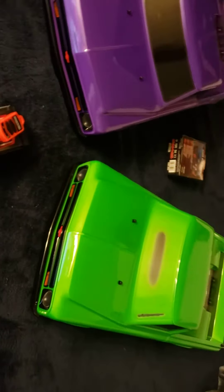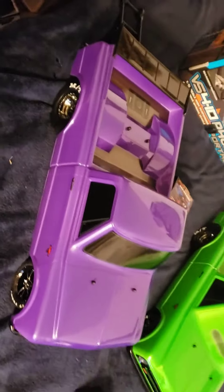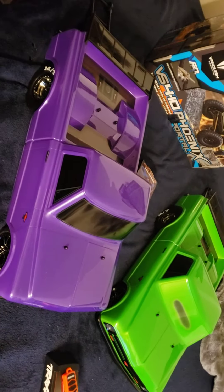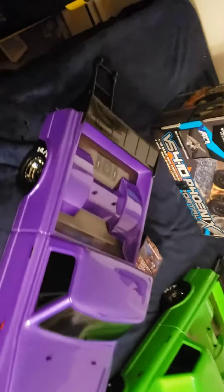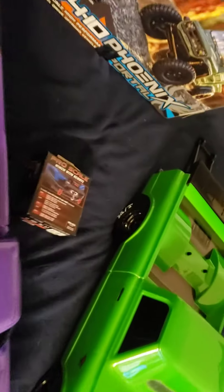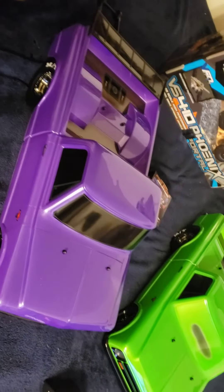I'm pretty pumped. I can't wait to get outside tomorrow and try these things out — they're going to rip. They're both brushless, they got the full brushless system in them, the Traxxas system. They both got wheelie bars on them. I got to pick my colors — I got the purple and the green.